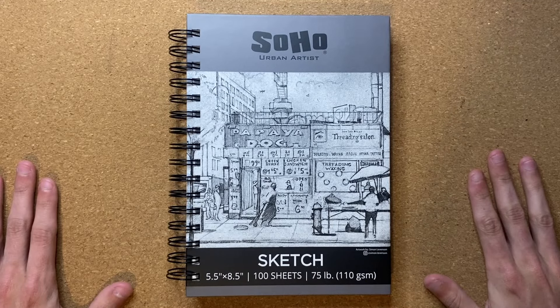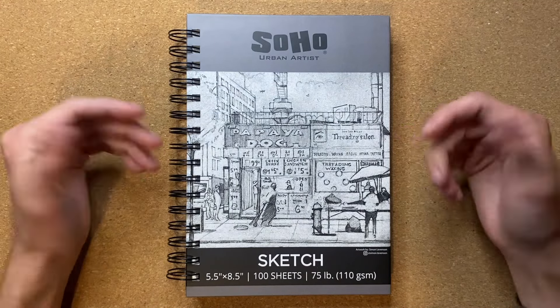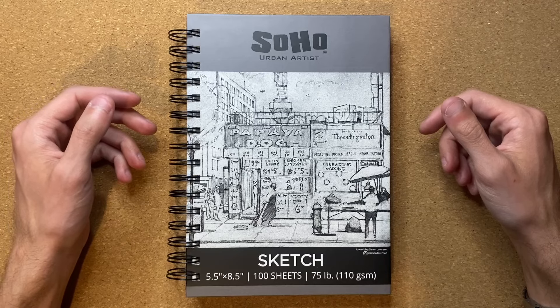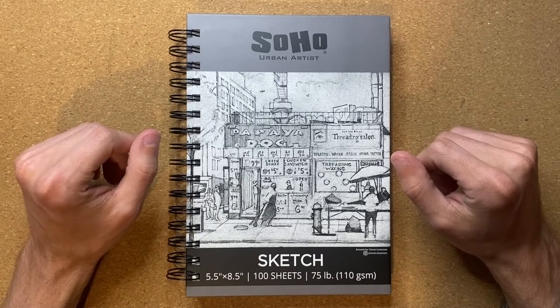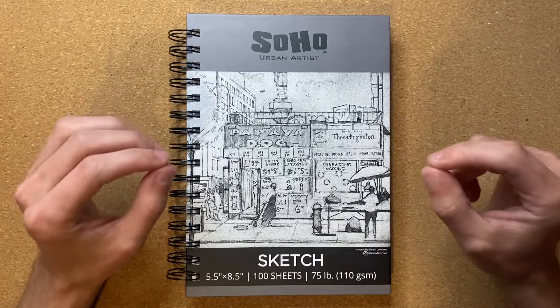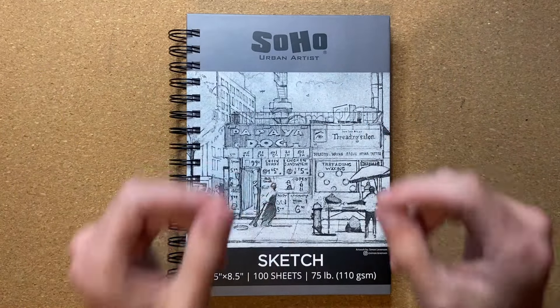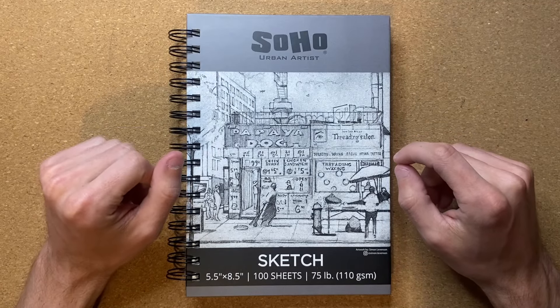Alrighty, so today I'm going to be drawing a fish after watching a solar eclipse, which I am looking forward to doing. Simply put, I want to draw a fish — and in specific, I think I'm going to draw a fish that is smoking a cigarette. Another reason why I want to make this video today is just simply because the title rhymes pretty dang well if you ask me.